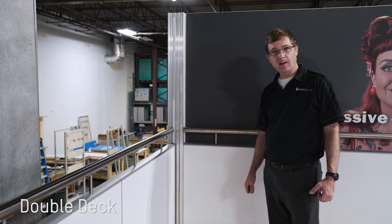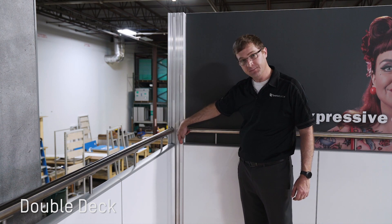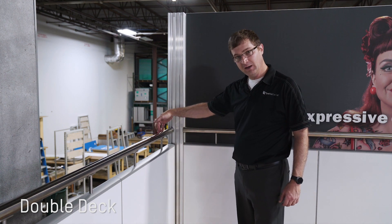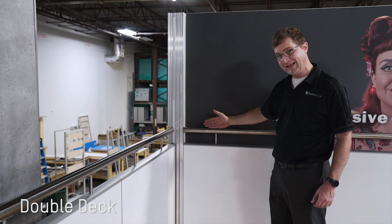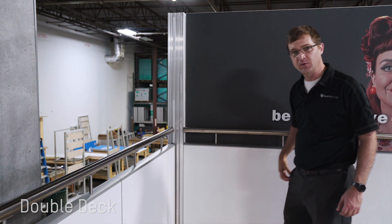One of the nice features of the double deck is that the railing can be mounted externally or internally. In this instance you have the standard external-mounted railing. But on this side, say you want to put a video wall or a light box — you can move the railing in and still have the ability to mount both products to the pole of the deck. It's a really nice feature.